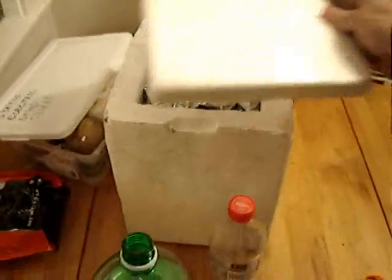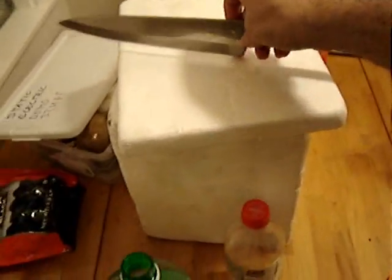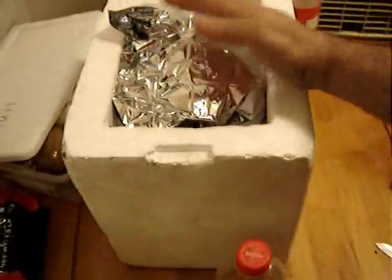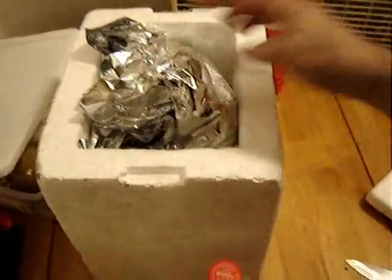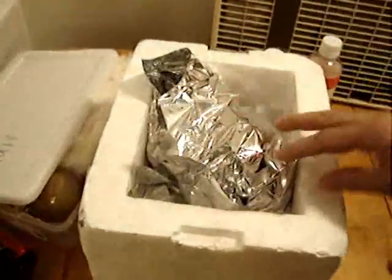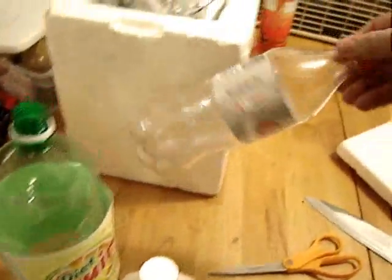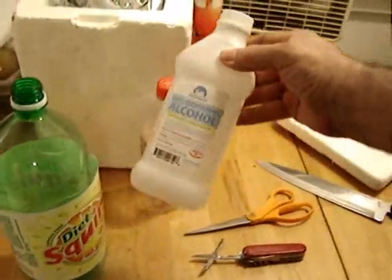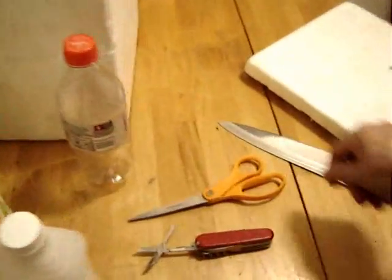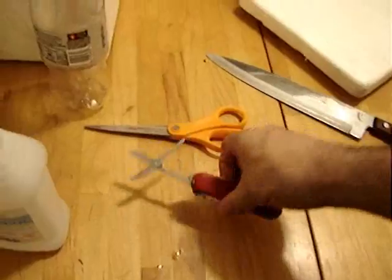We need a couple pounds of dry ice and something to chop it up. Dry ice will last many days if you wrap it up in an emergency space blanket — illuminized mylar. Also need a 2-liter bottle, a small bottle that fits inside, 99% isopropyl rubbing alcohol, and scissors. And that's it.